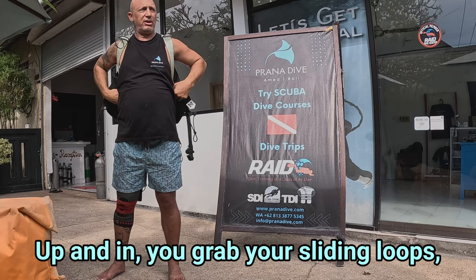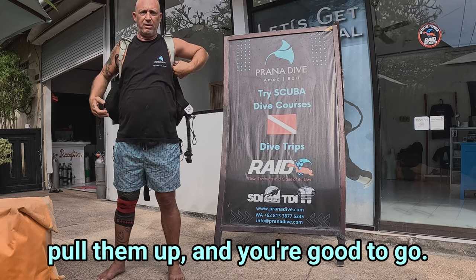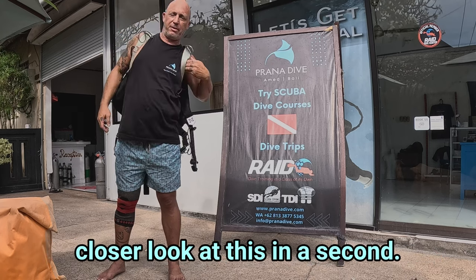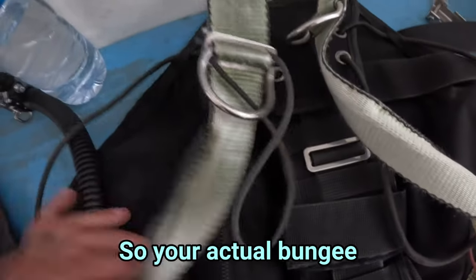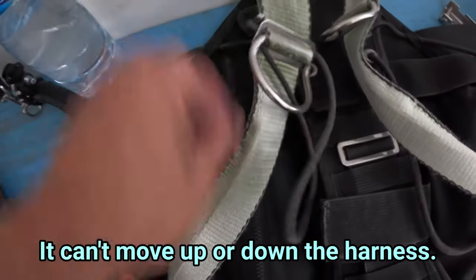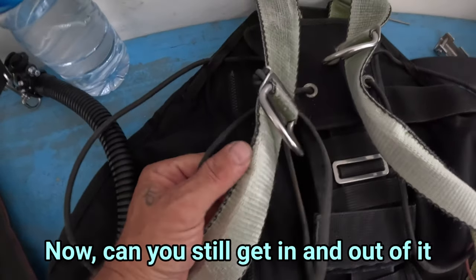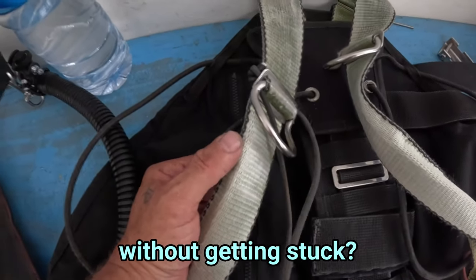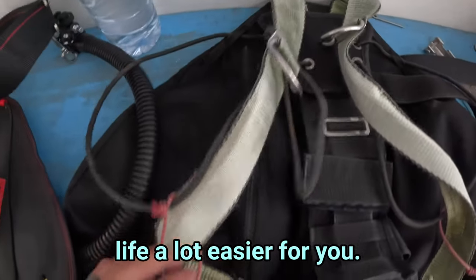Up and in — you grab your sliding loops, pull them up, and you're good to go. I'll give you a closer look at this in a second. But some people will attach the bungee here so your actual bungee is attached off of here and it's static — it can't move up or down the harness. It stays there, which makes it really easy for your hands to get stuck in it.